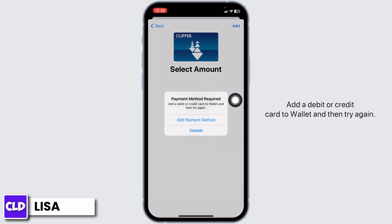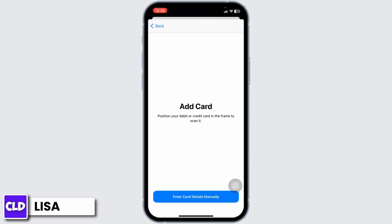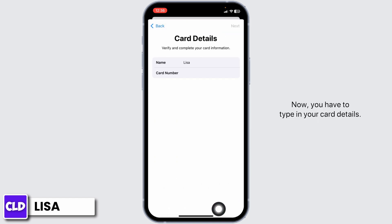A payment method is required. Add a debit or credit card to Wallet and then try again. So click on the option of Add payment method, then click on Continue. After you land on this page, you have to add a card. You can position your debit or credit card in the frame to scan it, or you can choose the option to enter card details manually. Now type in your card details, and once you do, click on Next.